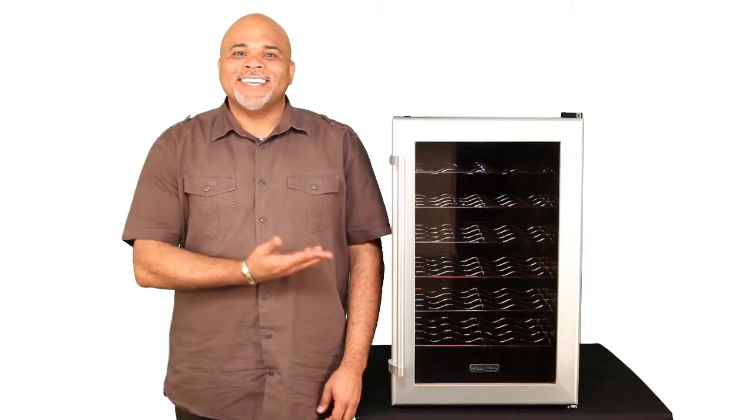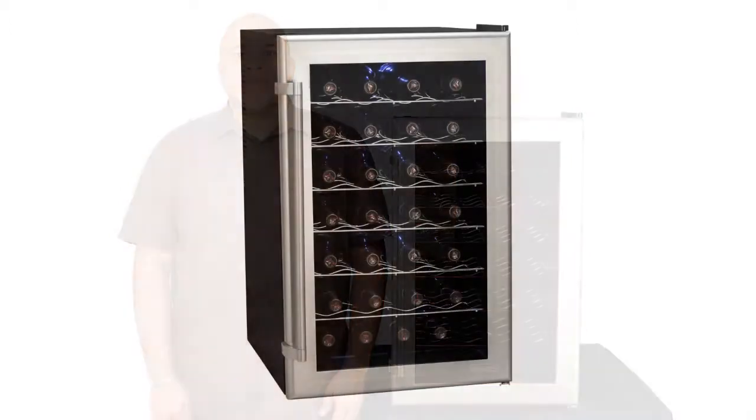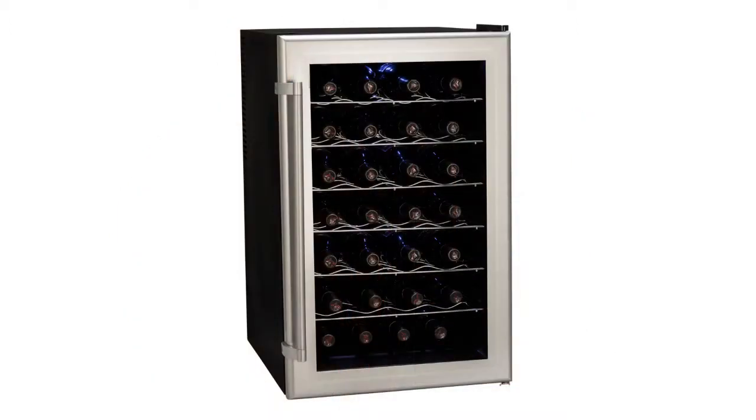Hi, I'm Scott and this is the Coldfront TWR282S, the 28 bottle, freestanding, single zone wine cooler.